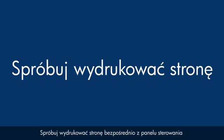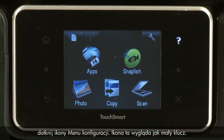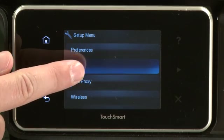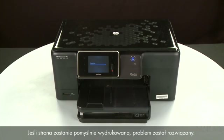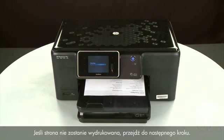Lower the output tray. Try printing a page directly from the printer's control panel to see if the issue is resolved. Touch the Setup menu icon — this icon looks like a small wrench — then touch Tools, and then touch Printer Status Report. If the page prints successfully, the issue is resolved and you can resume printing as normal. If the page does not print, go on to the next step.